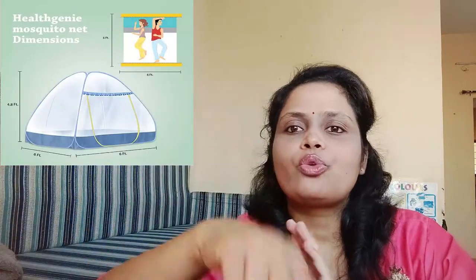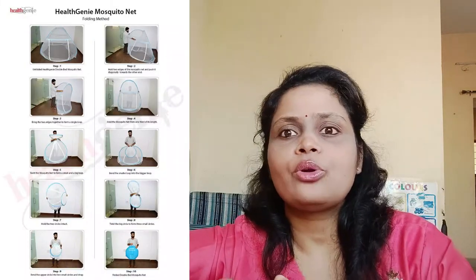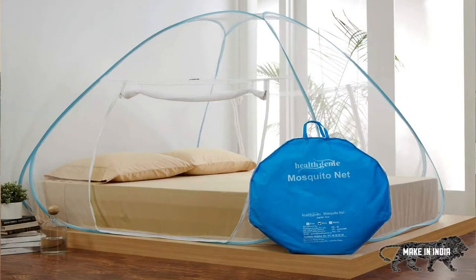Next, I saw a bed net that is foldable and easy to use. You can fold it individually. The best mosquito net is foldable and easy to use. It opens in a tent pattern and there are many varieties. The best thing is that it is like a tent — the size of your bed is automatically fixed and set.